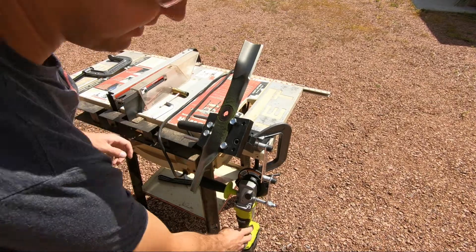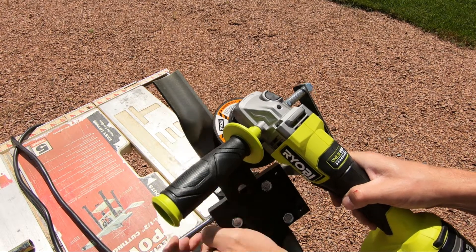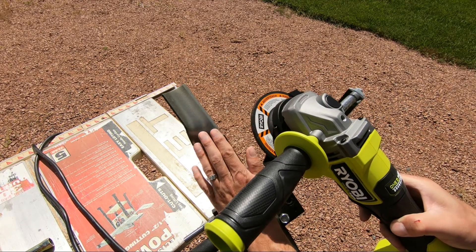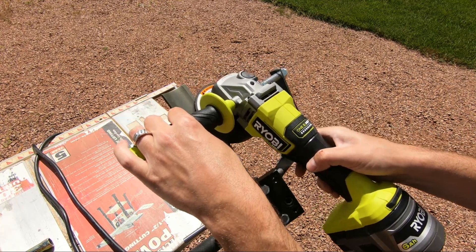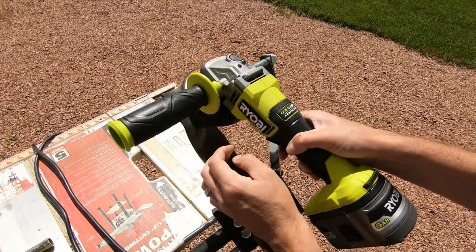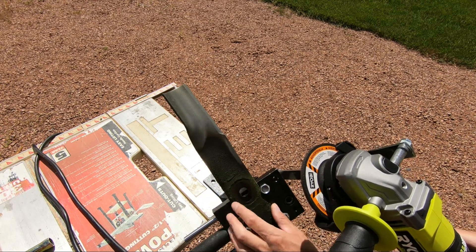Once you've got your blade secured, take your grinder and just set it up there and make sure you have the correct angle. If not, you can loosen up that bolt and turn your blade whichever way you need it. You want a nice flat smooth angle on there and make sure your reach goes all the way to the top. If you can't reach all the way to the top, slide your blade down inside of your adjustment here.